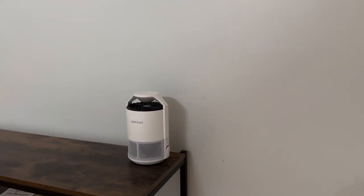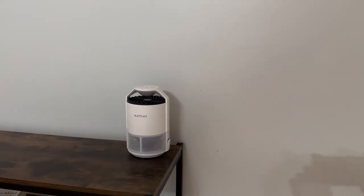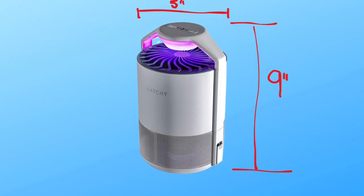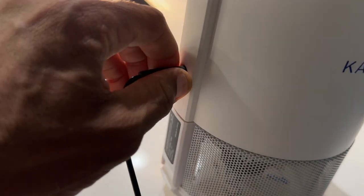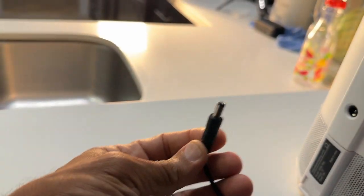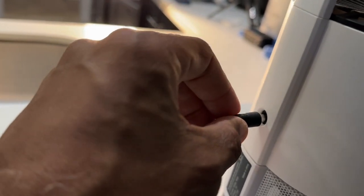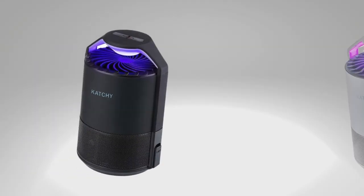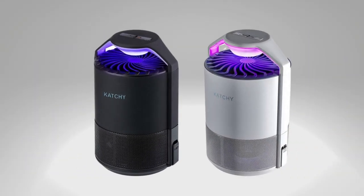Plus, it's safe to use anywhere in your house. Don't be fooled by its size — the compact bug catcher, about 5 inches wide and 9 inches high, is highly effective. It comes with a USB power source for on-the-go use. It has an attractive design that can fit anywhere in your home without sticking out like a sore thumb. It comes in two cool colors, white or black, with an always purplish UV light.